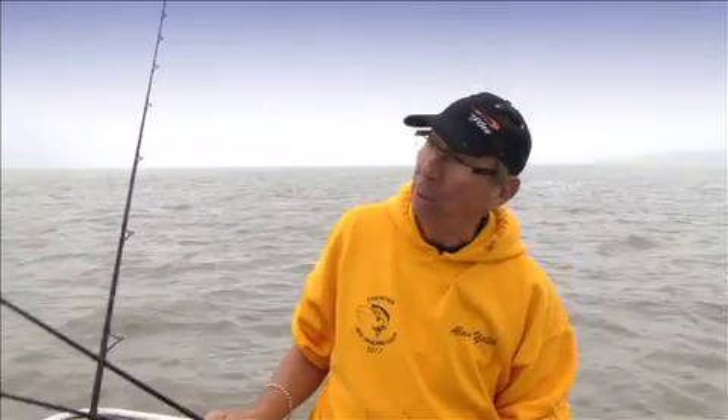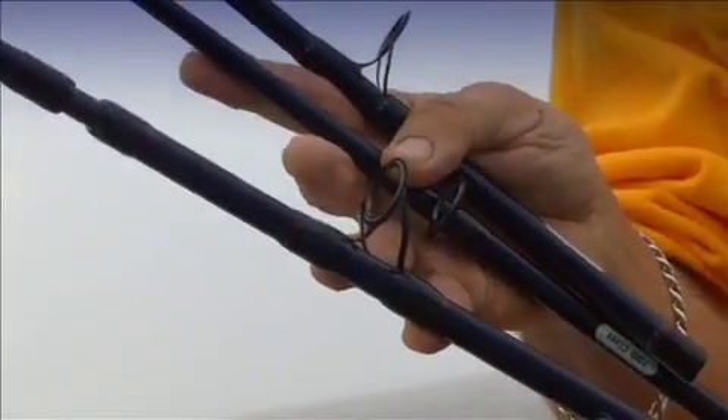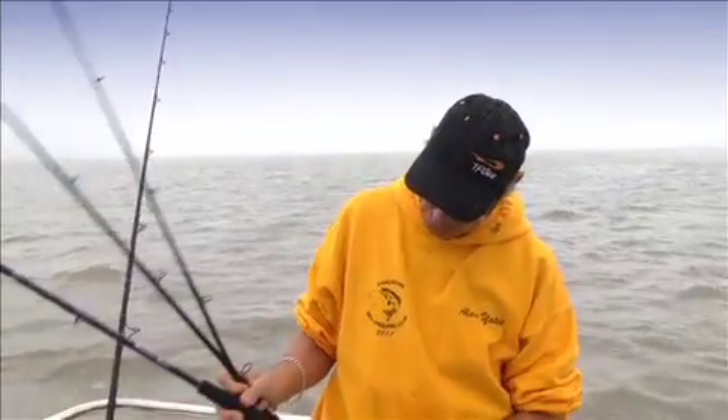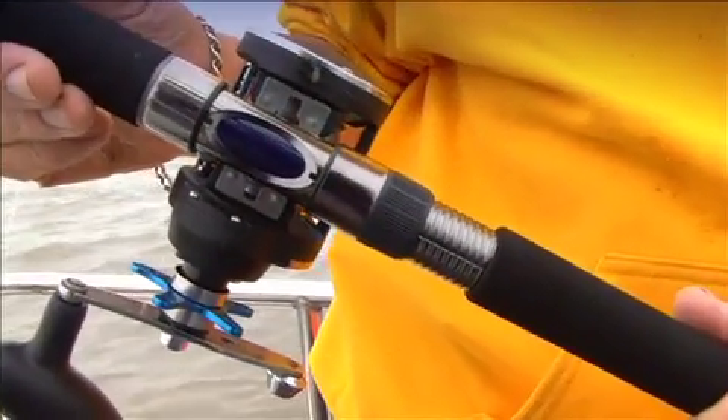It's got SIC rings, obviously a ring for a multiplier, breaks down into two sections so it's three foot six and four foot sections. Nice screw reel fitting, solid, and some quality grips. It's an ideal rod for the novice to start — not a lot of money.